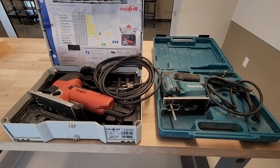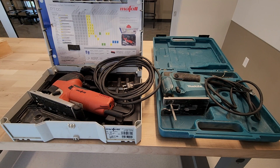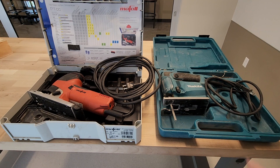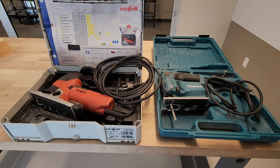Welcome back to the Contractors Compass YouTube channel. Today we are looking at jigsaws. I recently purchased the Moffell P1CC jigsaw that you see on the left, and then I have my old jigsaw, the Makita 4329K, and I'd really like to see how these two compare. The Moffell retails for about $700 online and the Makita retails for about $75 to $90 online. I'm really curious to see what the difference is and if it's worth buying a jigsaw that's seven times the price. First, let's take a look at each jigsaw's features.